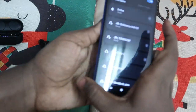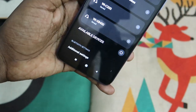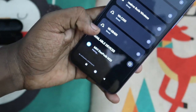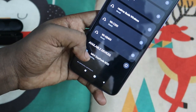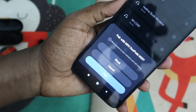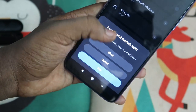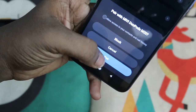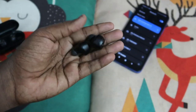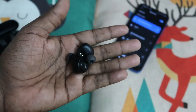Now take both earbuds out of the case and on your smartphone go to available devices and freshly connect as a new device. Here you can see the Mivi Doobots M20 — just tap on it. You will get a dialog box asking for access. If your phone shows the allow-access prompt, that confirms the earbuds have been completely reset, because this prompt only appears for new products. Tap the pair button and the devices will be connected successfully. You can now hear songs in both earbuds.